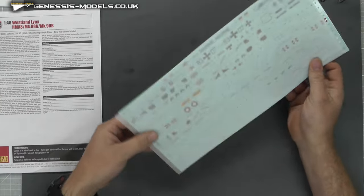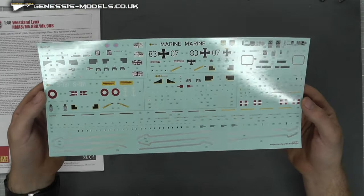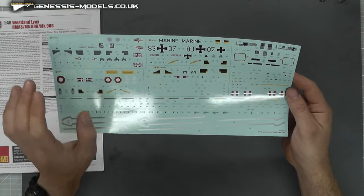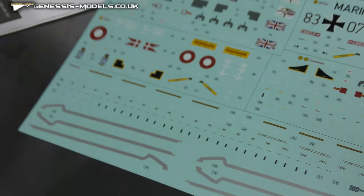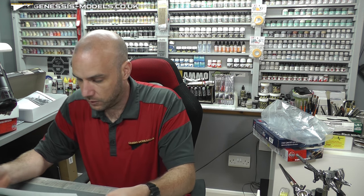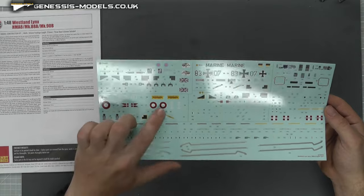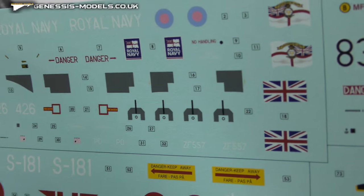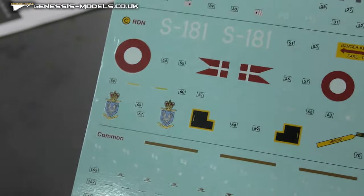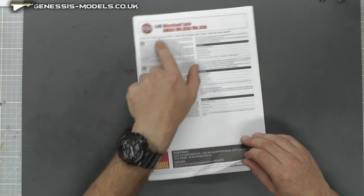Looking at the decals — we have the German version and the Royal Navy. We've got our instrument display panels as decals rather than actual detail, but I do believe you can get some nice aftermarket photo-etch to jazz things up. These decals look top-notch. Airfix is normally pretty good with their decals and these are looking nice and thin, the colors look good, everything looks in registry — even the small writing is almost readable. Really good, top-notch on the decals.